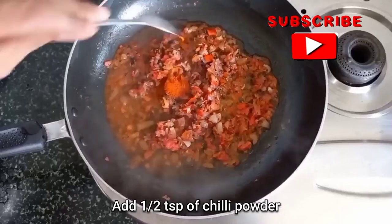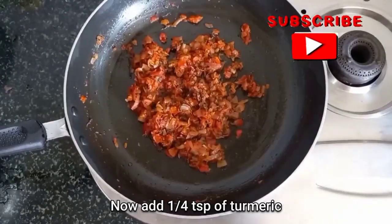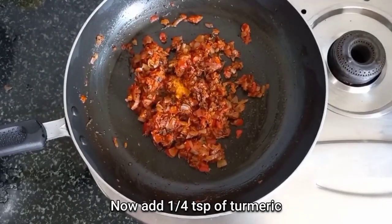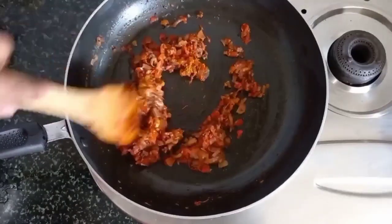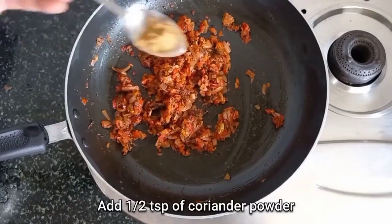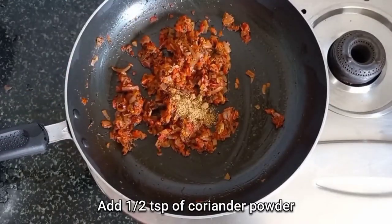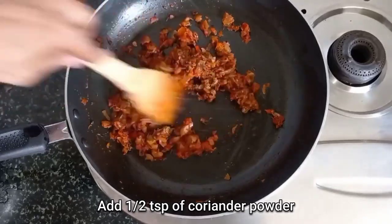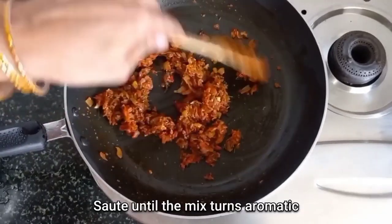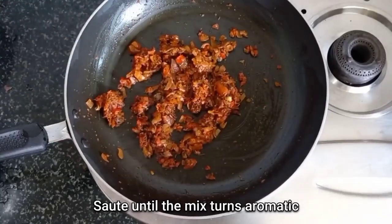Now add half a teaspoon of red chilli powder and a quarter teaspoon of turmeric powder. If you like it on the spicier side, you can add more red chilli powder. Also add half a teaspoon of coriander powder. Now sauté it for the last time until the mixture starts turning aromatic and gives out flavors.